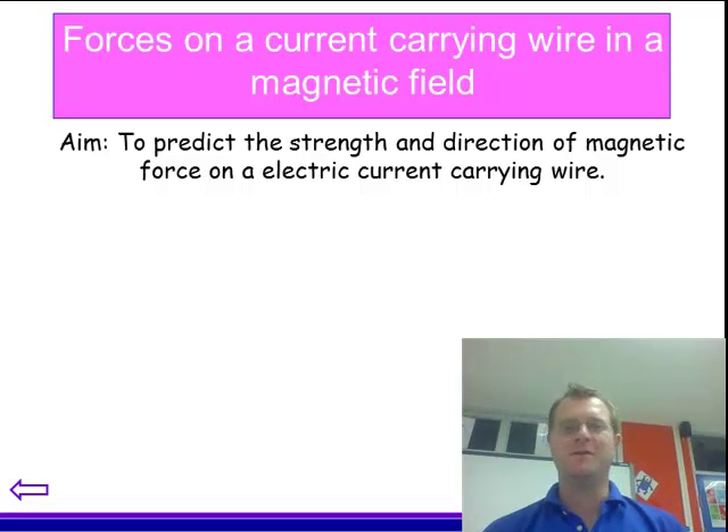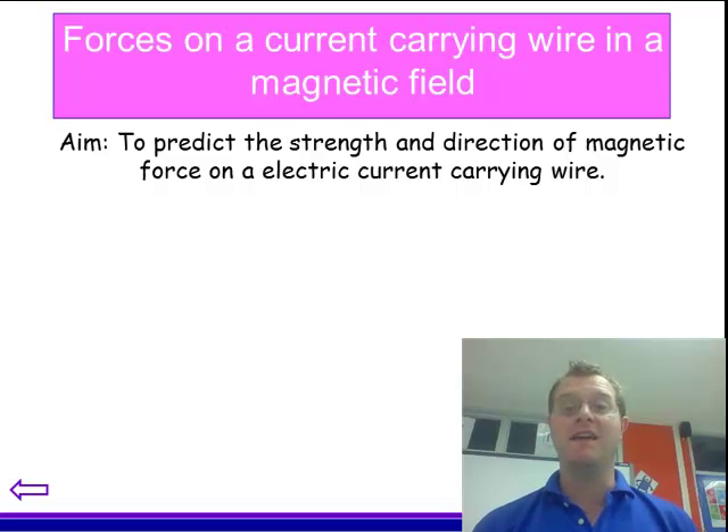Hi there. During this session I'm going to be talking about and trying to explain the forces which impact a wire which is carrying current in a magnetic field. Hopefully by the end you'll be able to both predict the strength and the direction of the magnetic force on a wire. So let's just get this into perspective.